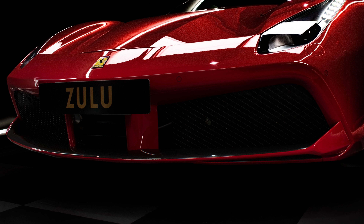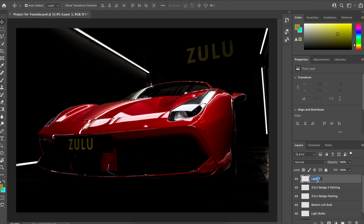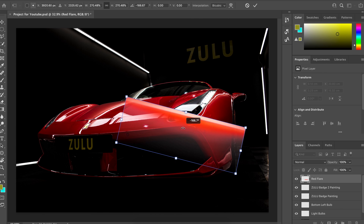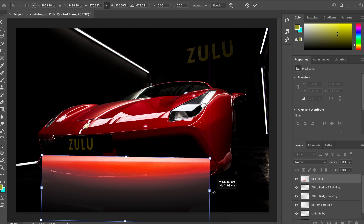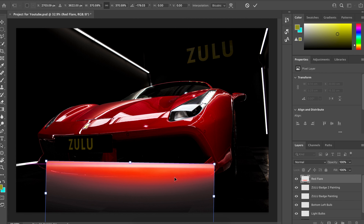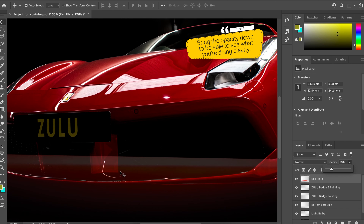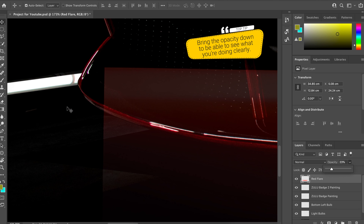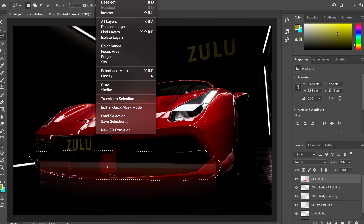To get the cool red glare underneath the grille of the Ferrari, I searched a stock site and looked for a red flare, then put that in place in the picture. You're best putting the flare in a new layer, then selecting the areas you don't want and erasing them.